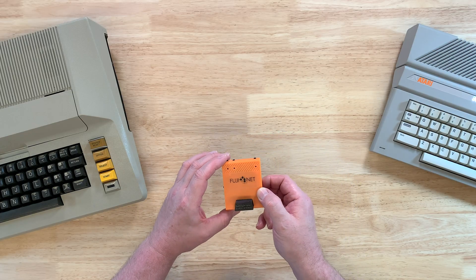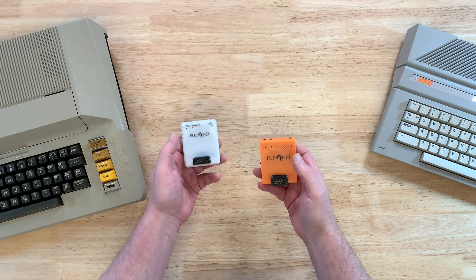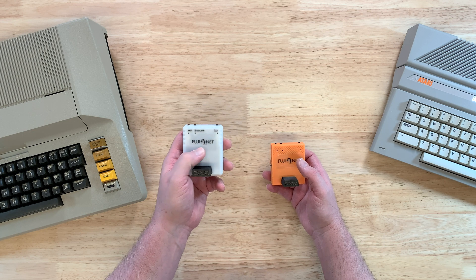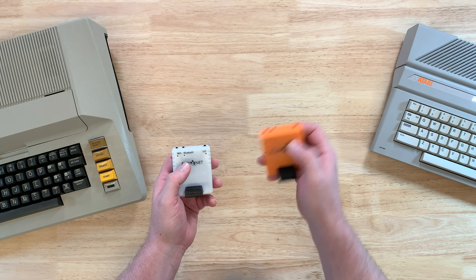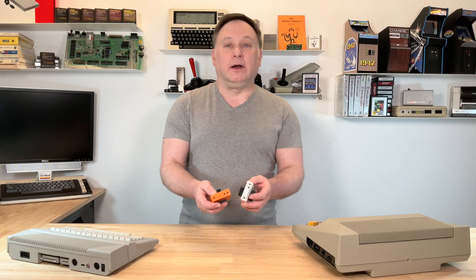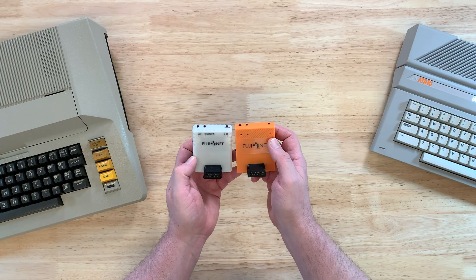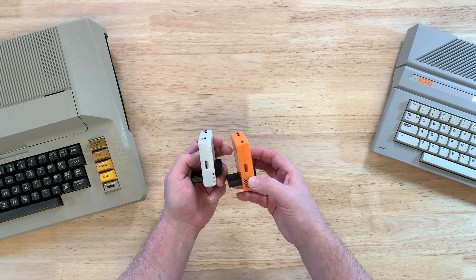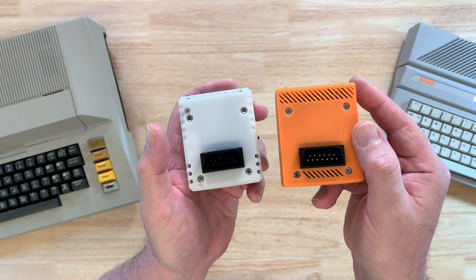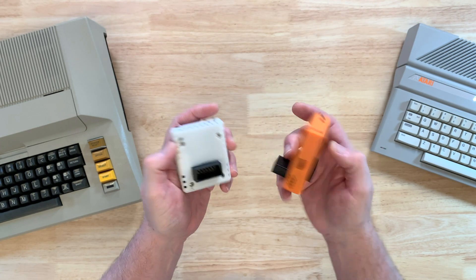This is the FujiNet hardware version 1.6, and we can compare it to this — the 1.5. I got the 1.5 in the Atari XL styling in a whitish case, and this is the Atari XE line but in orange. The case doesn't make any real difference in how this works — it's just fun choices. We can see it's not really that different. Same buttons. You can probably see a good difference with the pins, and that is one of the major differences in this hardware version.